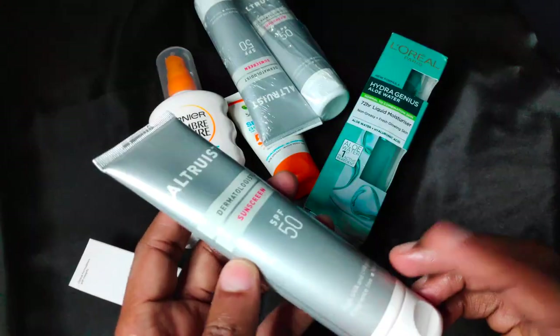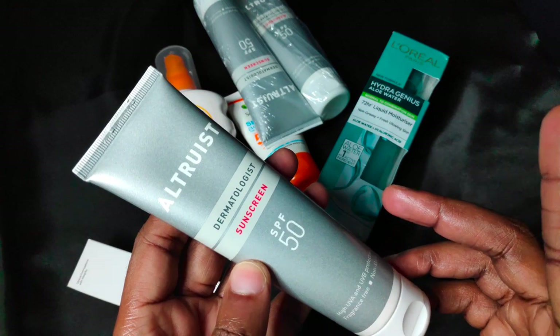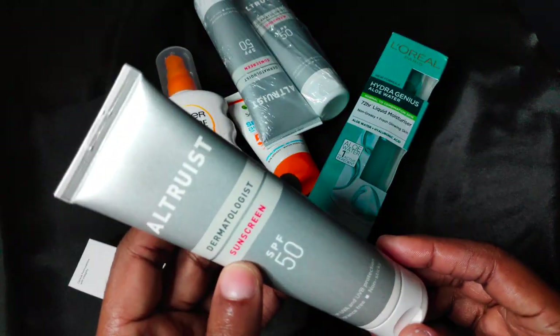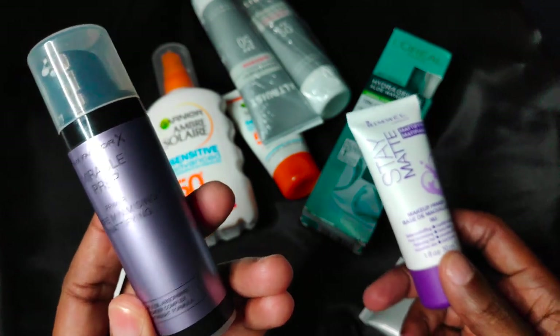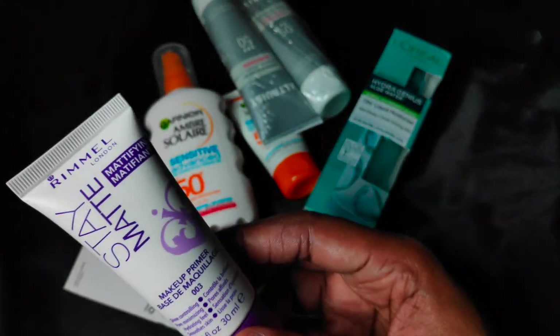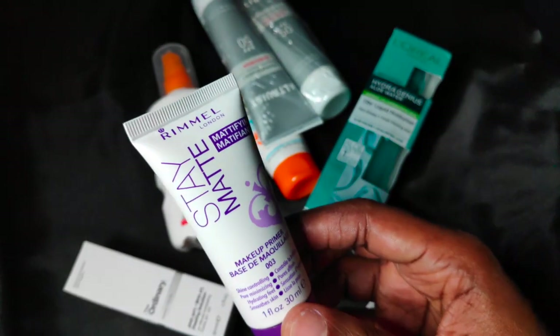As you may have noticed, it leaves a greasy finish, so you'd be needing a mattifying powder or primer. It tends to ball up when I apply my Max Factor Miracle Prep Primer but works fine with Remo London Stay Matte Primer.